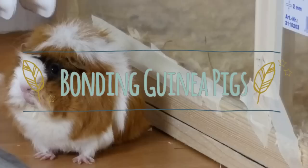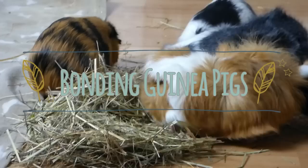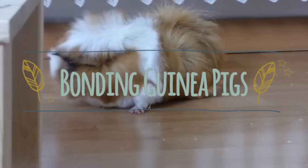Before you introduce your new guinea pig to your herd, you should make sure that it's healthy so that it doesn't infect your other guinea pigs. Its eyes should be clear, the nose should be dry, and no fluids should be coming out of it. You might want to take it to a vet first if you suspect that something could be wrong. However, some infections the vet can only find if they've already broken out.